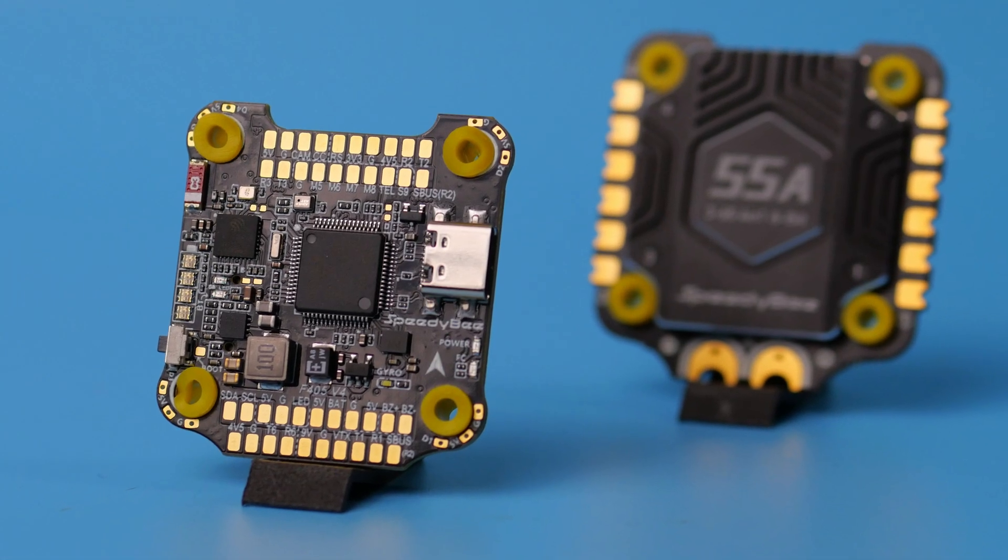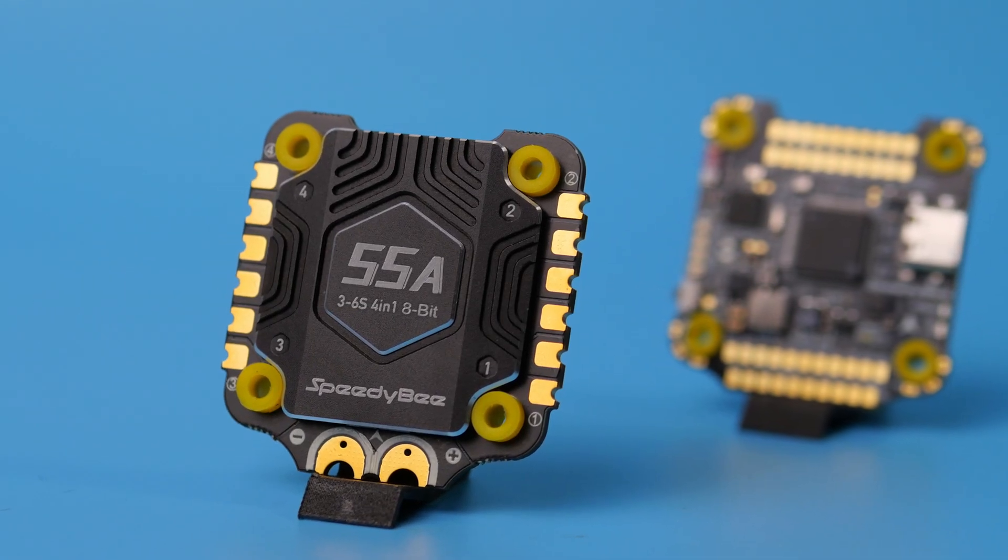This is a new product and it looks very optimistic. Speedy B fixed the biggest issues the previous F405 V3 was facing. Finally every SPI bus device is connected to a separate SPI bus — gyro, SD card, and OSD — with no conflicts between them. They improved the output mapping so you can easily use the F405 V4 on airplanes, and they ditched the BMI 270 for what is in my opinion a better gyro. The ESC also got better MOSFETs with lower internal resistance, higher capacitance, etc. The only thing I wish the new ESC had is BL Heli 32 — having all the features BL Heli 32 brings to the table would be even better.